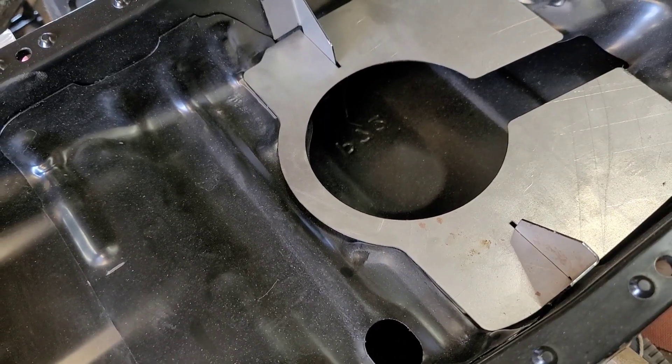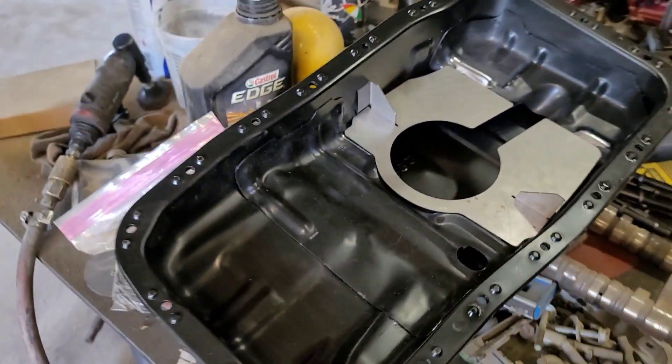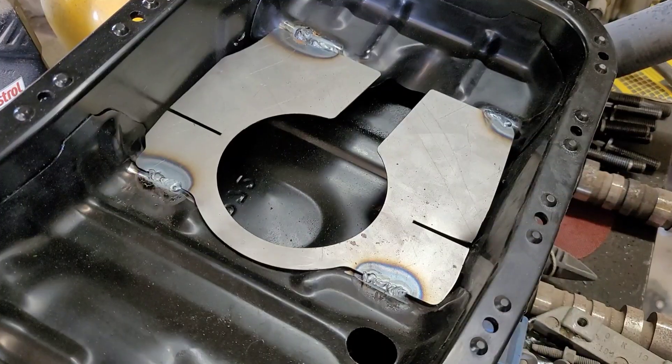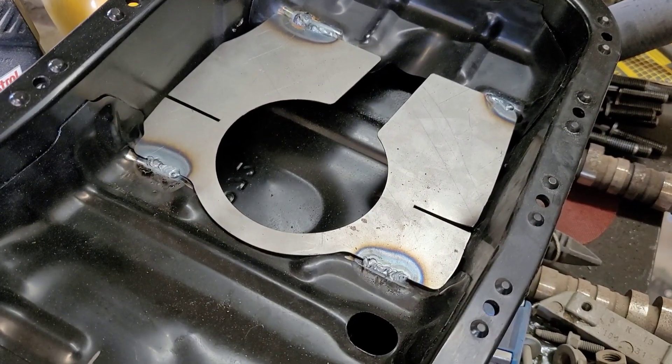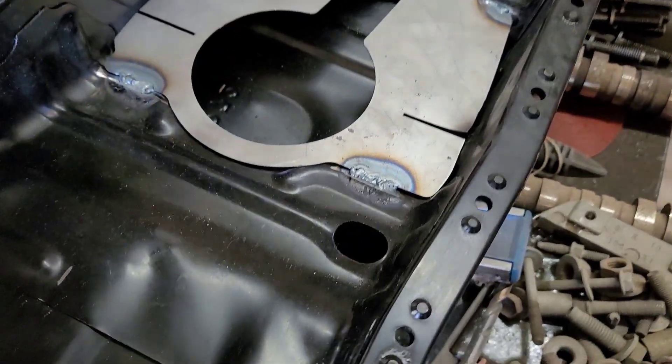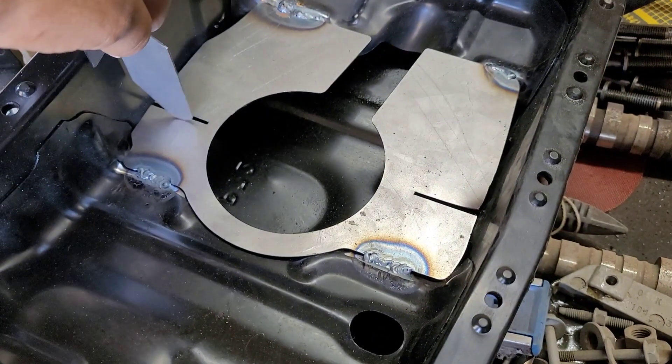Okay, so we have that piece welded. Now we're gonna do the little side brackets. This one's a little different — this one goes on the side.